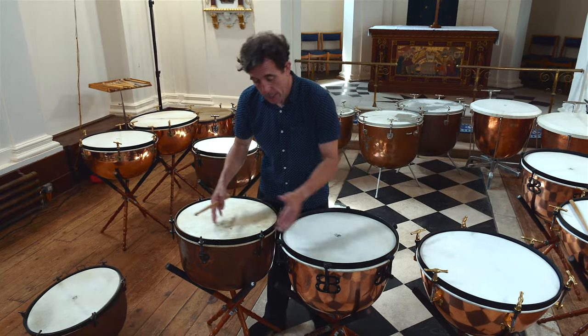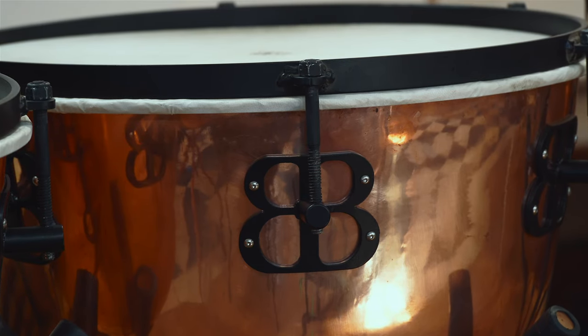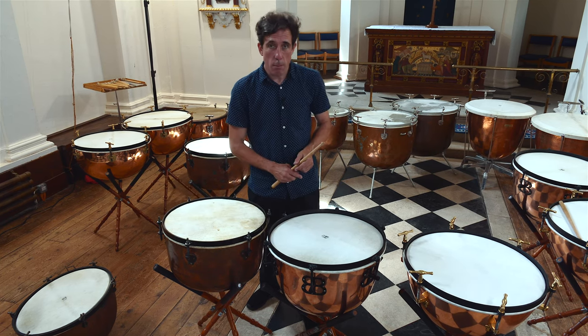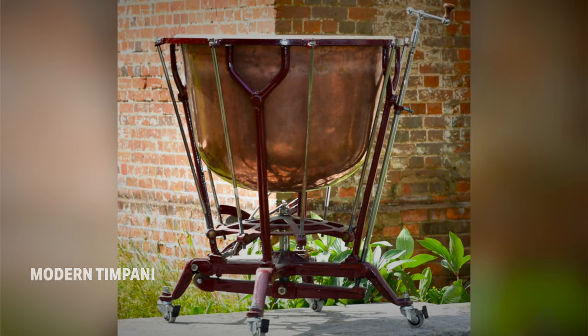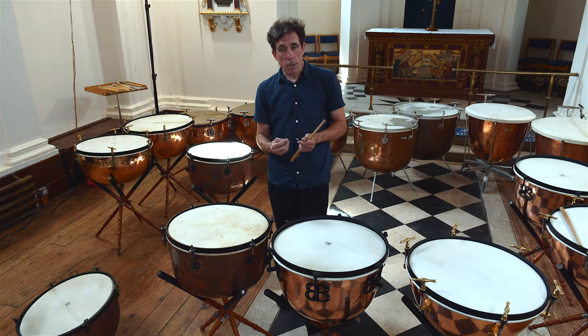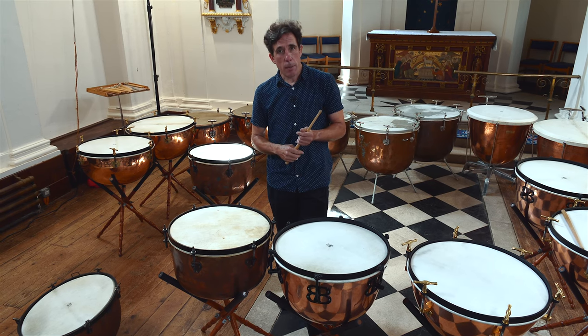It's one that I designed as a kind of copy, and it has that similar deep shape which we see in modern timpani later on. I'll use these drums for Bach, where I want a sonorous, deep sound, and don't need to worry so much about articulation.